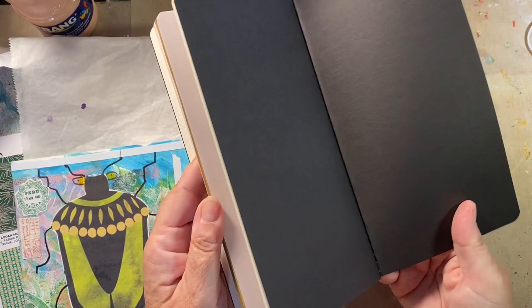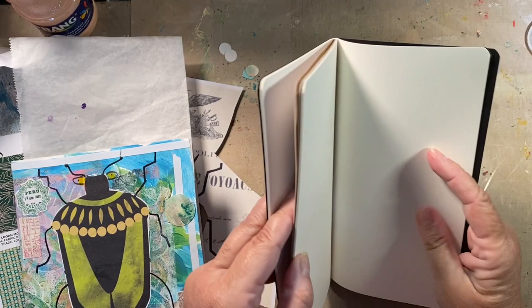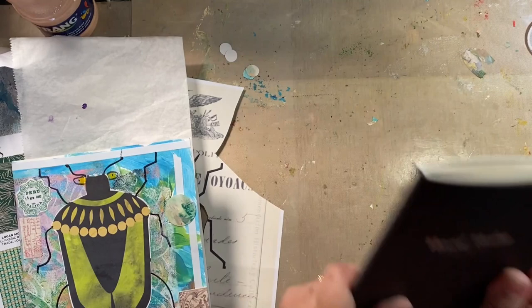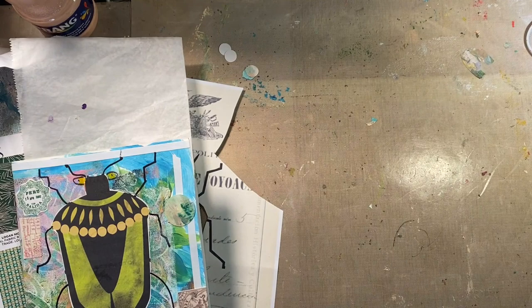I don't know where I got this from — might be Ranger. It has cream paper, mixed-media heavy cardstock, vellum, craft, and a little bit of black. Love this. This was a second quick — probably gonna win.